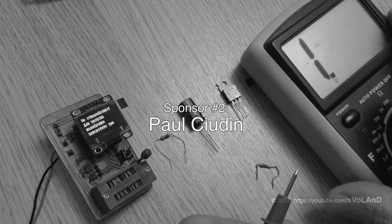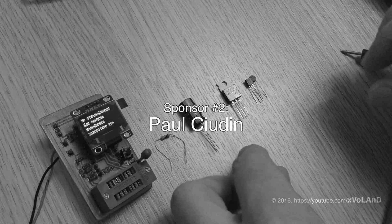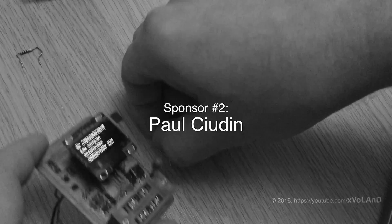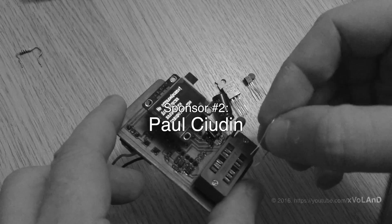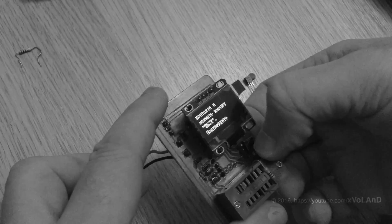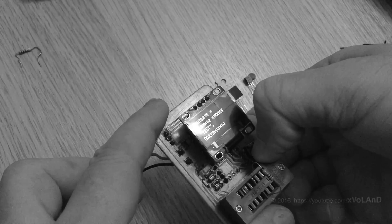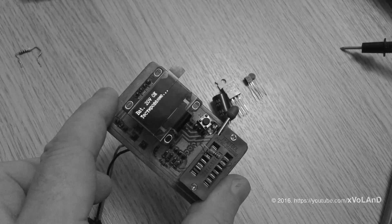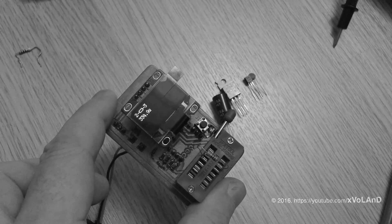The next person who supports me and sent a little bit of money via Patreon is Paul Suden — I apologize if I didn't pronounce your name correctly. Thanks guys, your funds will be used to purchase a new camera, which will improve the quality of my videos.